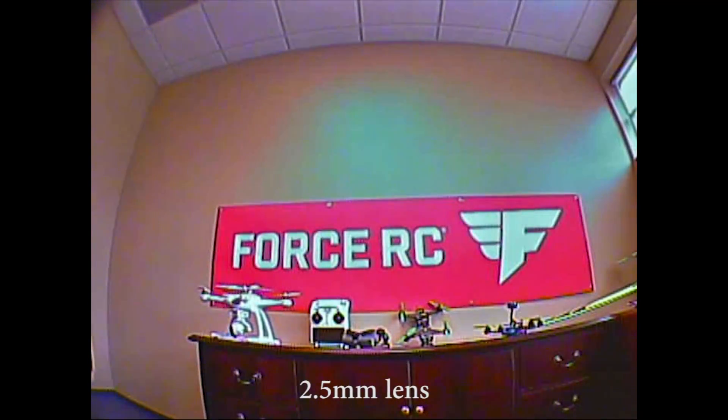This is the 2.5 lens on the HS1177. Notice in comparison to the 2.8, you do see a little more of the wall, and if you look toward the left you can start to see the chair that was sitting out of frame. You see a little more on the peripheral edges. The advantage is a slightly wider field of view — you may see things flying with a 2.5 that you won't see with a 2.8.